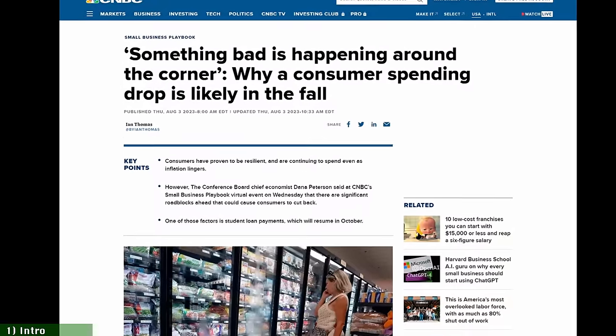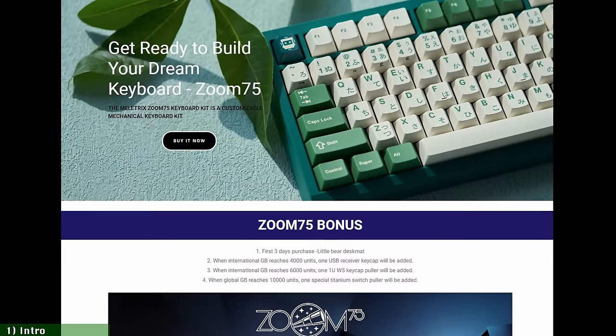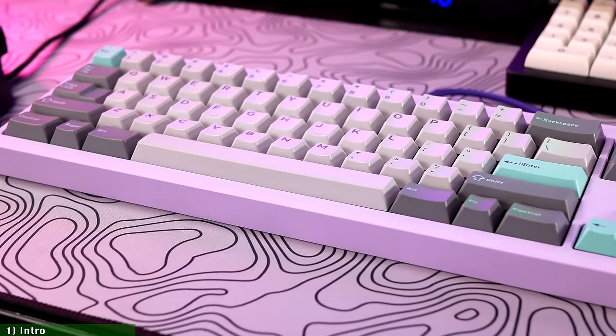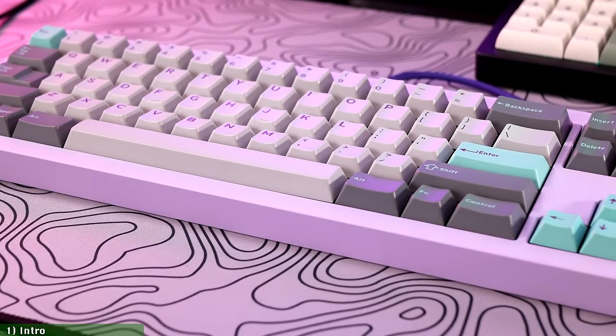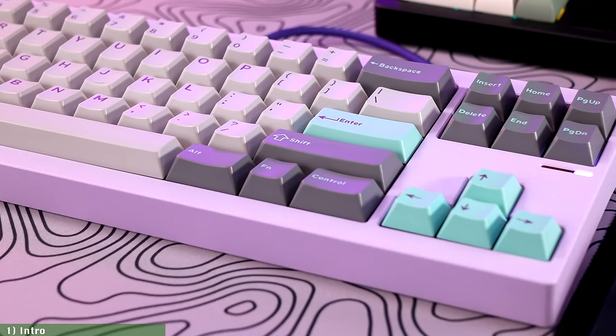Now in the doldrums of a worldwide financial crisis, custom keyboard designers and manufacturers are finally being forced to compete in one area that seemed unthinkable until just a few months ago: price. And today, we'll look into a product that at just $139 might be the harbinger of a new era in the custom mechanical keyboard scene.